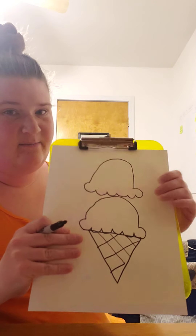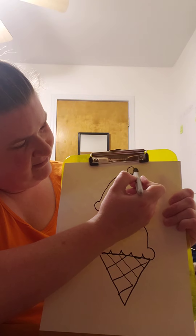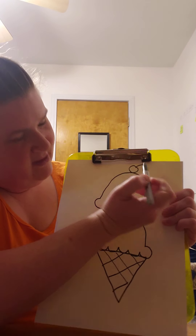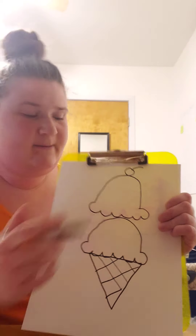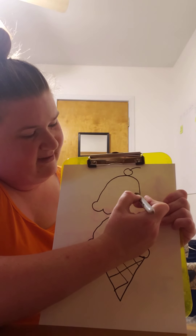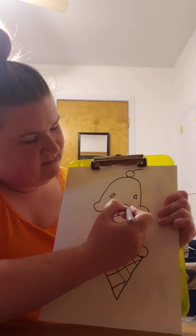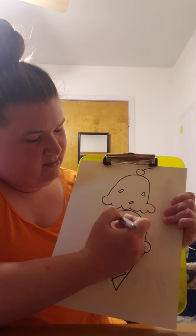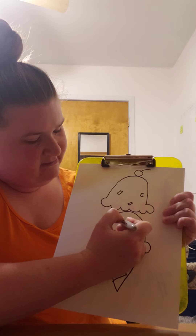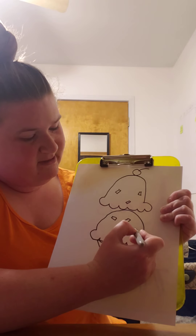Maybe I want to draw a cherry on top, so up here I'm just gonna draw a little circle at the top and then a little stem sticking out — a cherry! Maybe some sprinkles too, which look like little rectangles all over the ice cream. What's your favorite topping on ice cream?